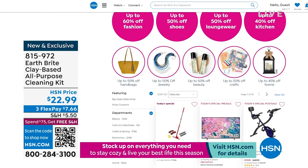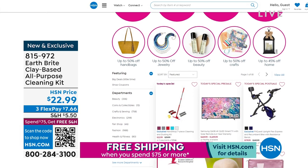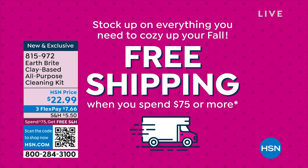We still are running our special — when you spend $75 or more on anything at all, it will all ship for free. And that's for the whole day. So let's say you just spent $75 with me — for the rest of Thursday today, all the way up until midnight, everything will ship for free. So that's a good thing to keep in mind as well.